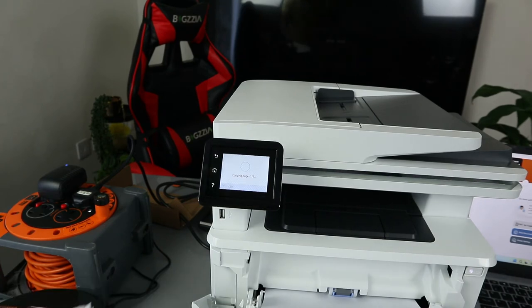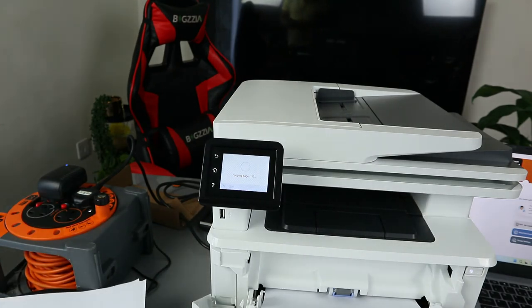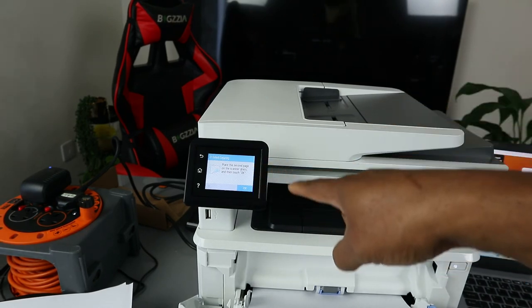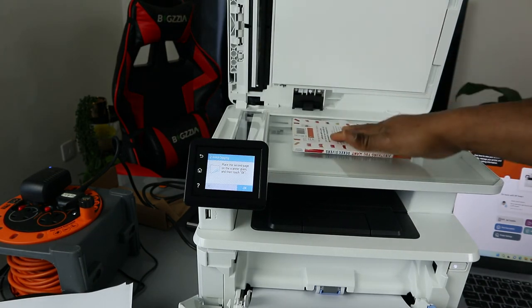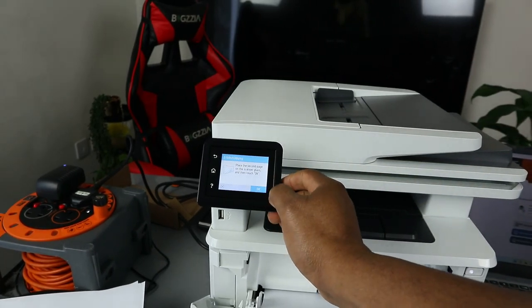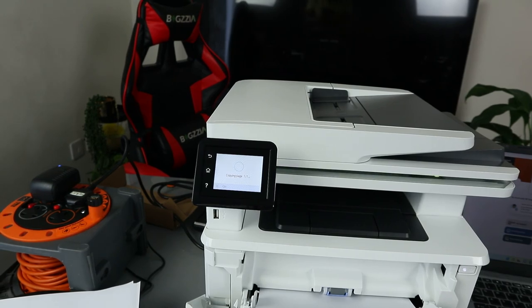Click Copy — it's now copying two-sided from the glass scanner. Page one is done. For page two, place the second page on the scanner glass, then touch OK. Open the lid, turn the page over, close the lid, then click OK and it will start copying the second page.